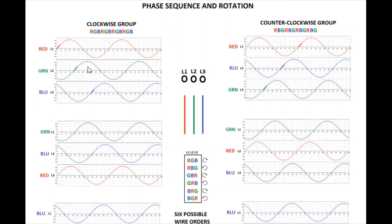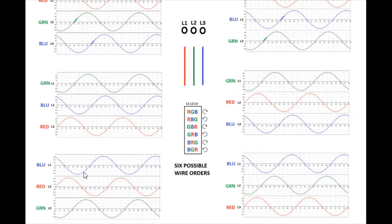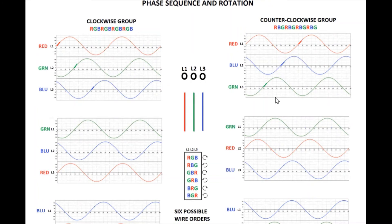It could be the opposite depending on how your motor is wired, but the pattern holds: if you hooked up red-green-blue and the motor went the right way, you could also hook up green-blue-red or blue-red-green, because they all have the same stroke going up starting with L1. Looking at the counterclockwise group, you have patterns like red-blue-green, or green-red-blue — they all repeat the same color sequence, just shifted around.